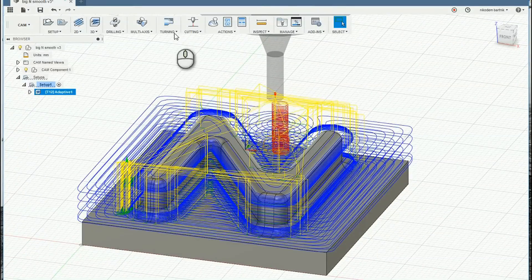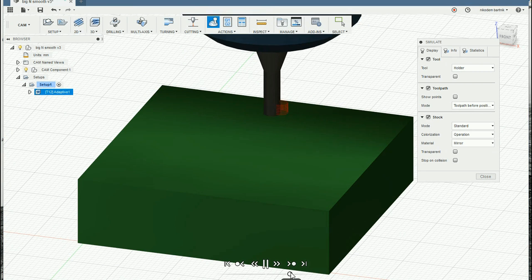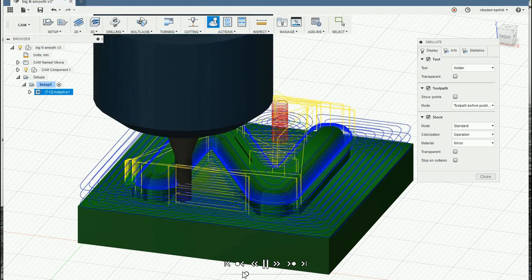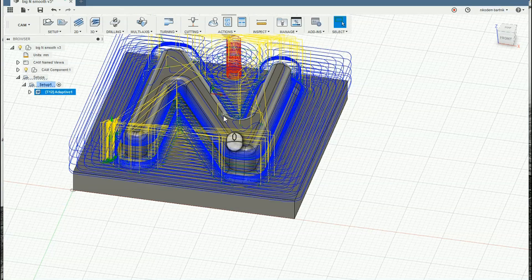In the last tab, there's really nothing we have to change — you can just go through settings and change if you need something. Click OK. As you can see, it's calculating how to machine our object, and now you can see the toolpath. To see the simulation, click on Simulate at the top, turn on the stock, click the play button, and you can see the simulation. You can slow it down or play it backwards. Close the simulation, then go to Post Process, choose GRBL, and select the folder where you want to save your file.